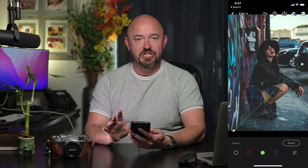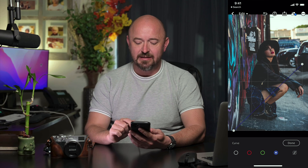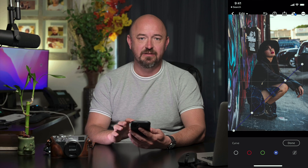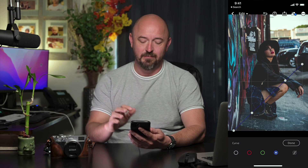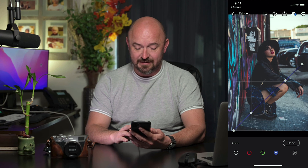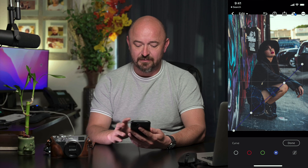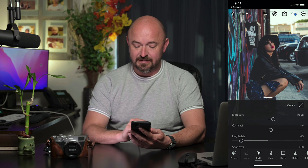I'm going to leave the green channel alone and in the blue channel I'm going to do a tiny S curve. An S curve is where you bring one side up and pull the other side down. In this case, I'm going to add a tiny bit of blue in the shadows and a tiny bit of yellow in the highlights. Let's hit done.